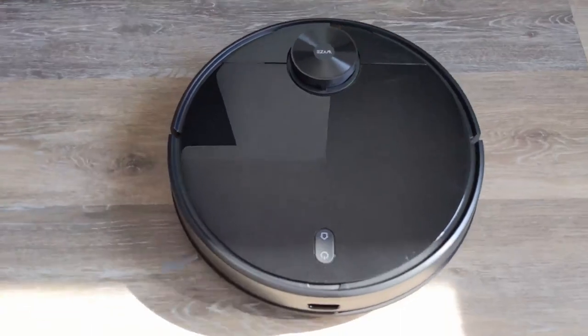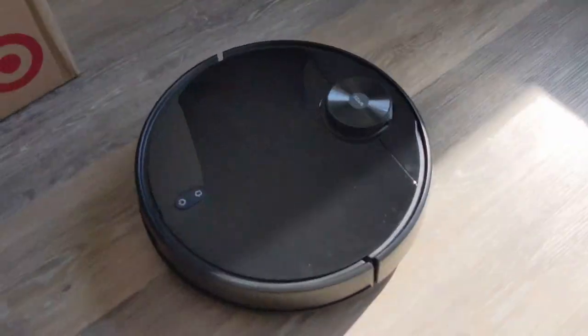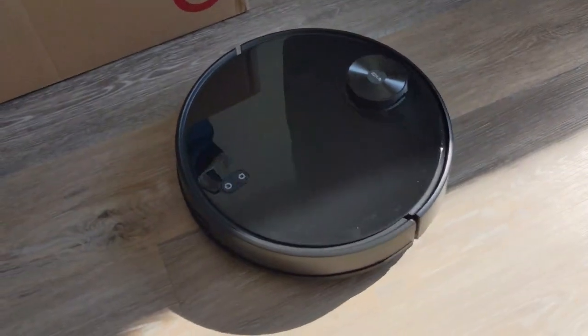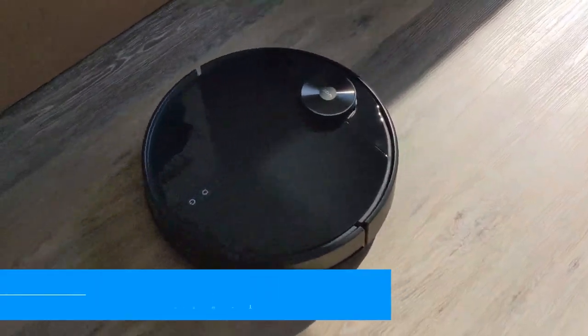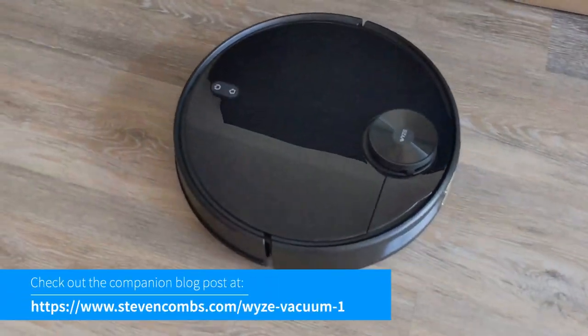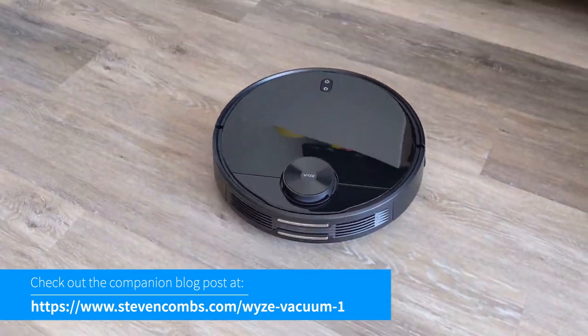So that's it — not really a full review, but a first look and unboxing of the Wyze vacuum. If you have questions, leave those in the comments below. Be sure to check out the companion blog post for this video where there'll be additional information. Thanks for watching.